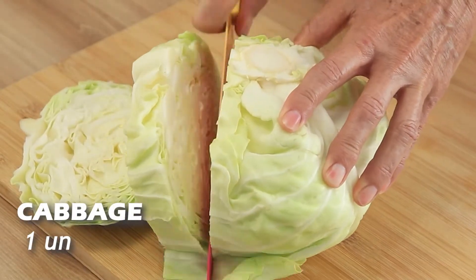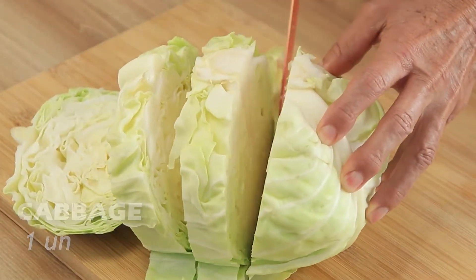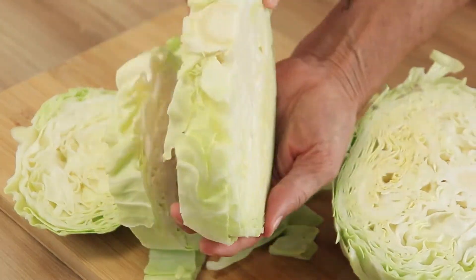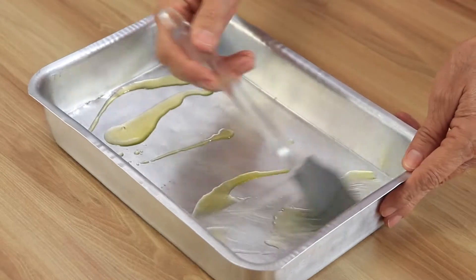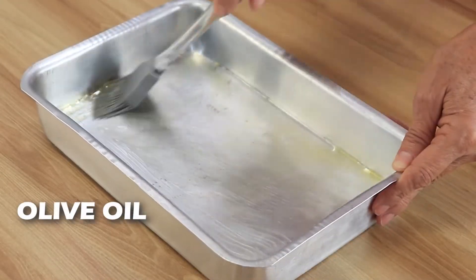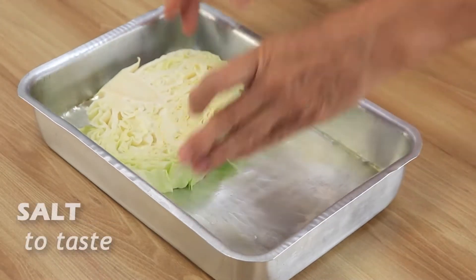For this recipe, we will start with half a cabbage. Cut it into very thick slices, like this. In a baking pan, add olive oil. Spread it well with a brush, greasing the entire pan.